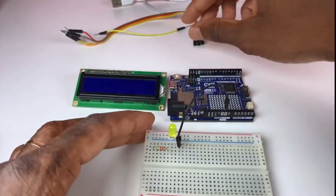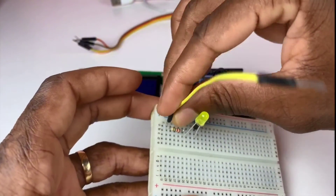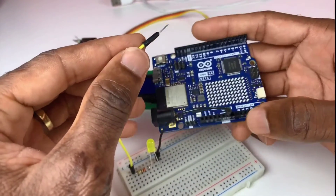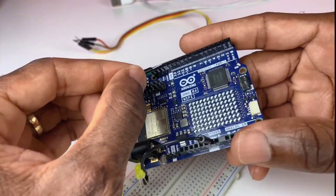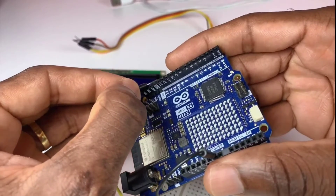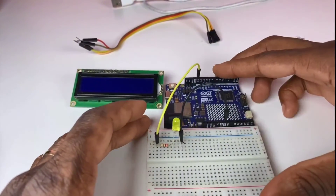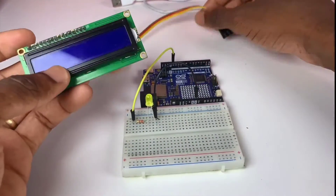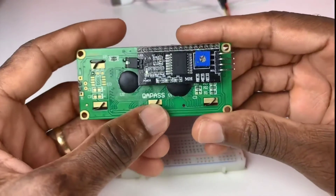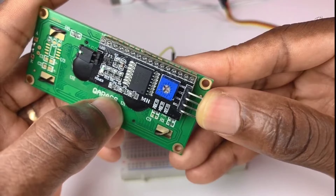One side of the black wire goes to the cathode of the LED and this side goes to the ground pin of the Uno R4. The black wire is attached to pin 13. Next we wire up the LCD I2C — it has four pins.